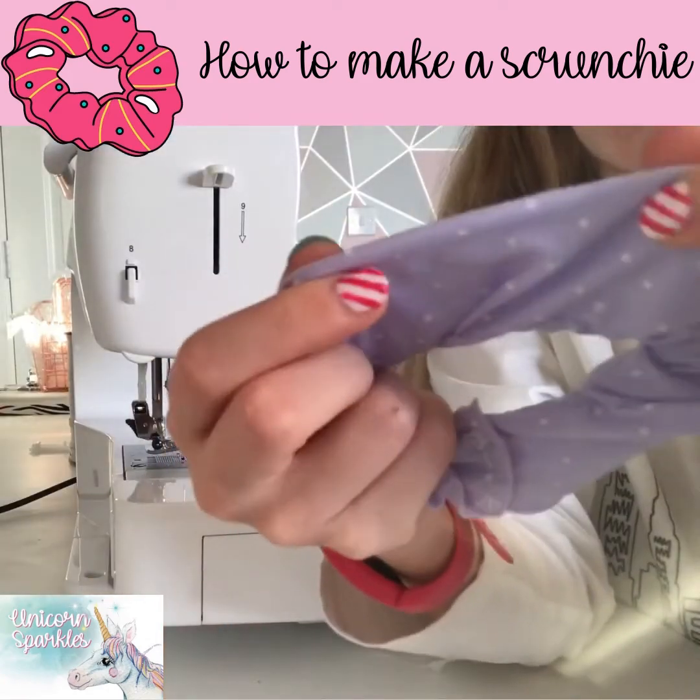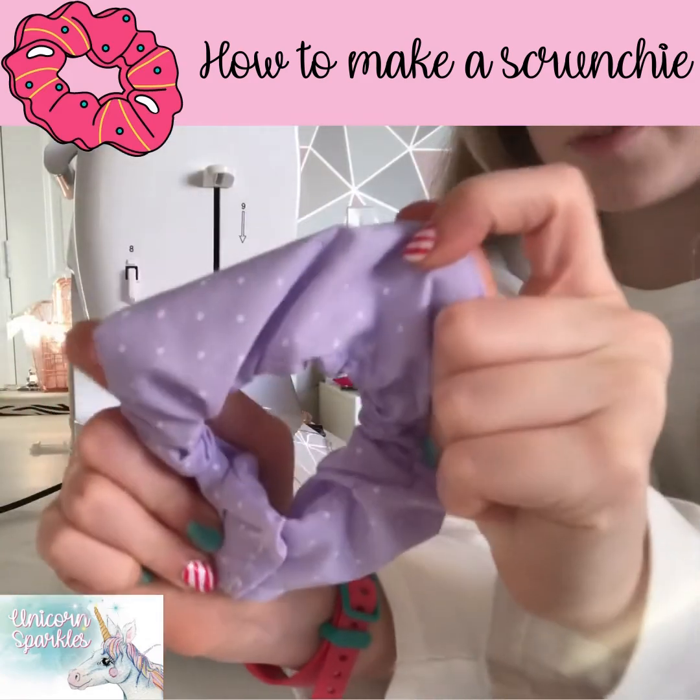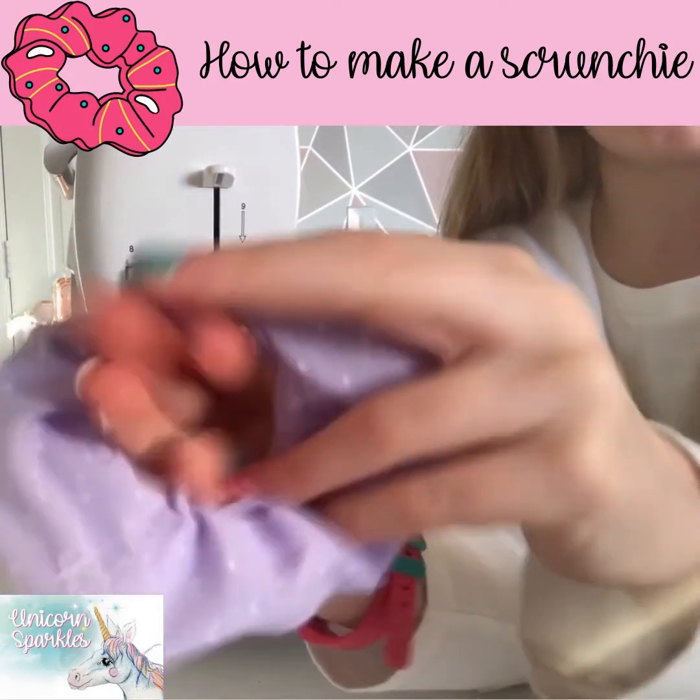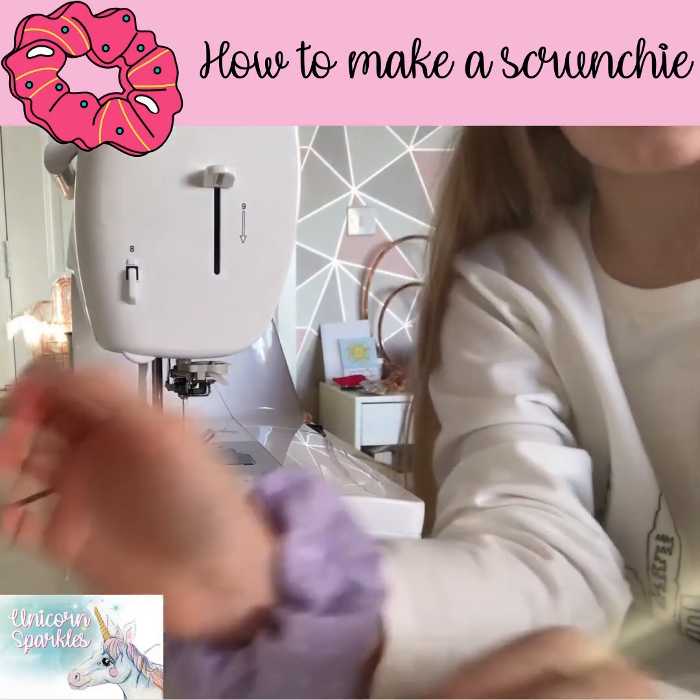Now that you've sewn it, you have your scrunchie that you've just made. I hope you're all proud of your scrunchie and I hope you liked listening to my video. Thank you for listening — bye!